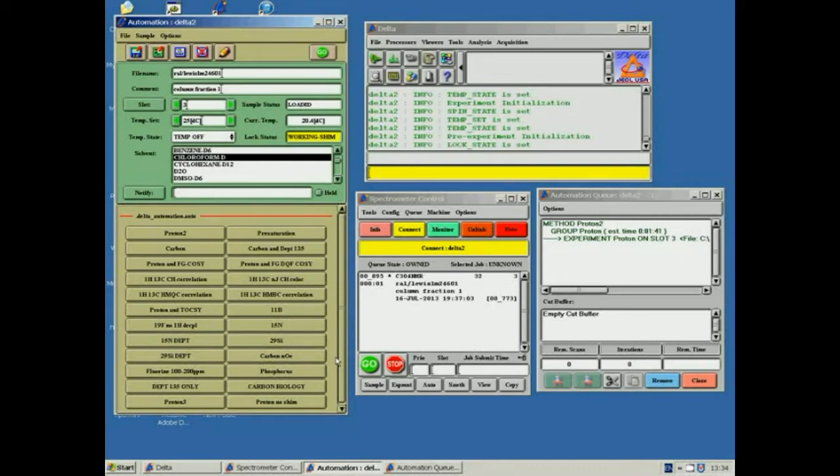If proton analysis is required, the settings have been pre-configured so you can simply click the button marked Proton2 and click Continue. If you require carbon analysis and have a pure dry sample, you can press carbon and Carbon-13 will be analysed. Other options include running Carbon DEPT-135, standard fluorine, and if the sample contains silicon with CHs directly attached, 29Si DEPT; otherwise a normal 29Si can be run. Also available are phosphorus and 11B. 2D NMR can also be run using Proton and FG COSY, as well as Proton and FG DQF-COSY, and proton-carbon correlation can be run.